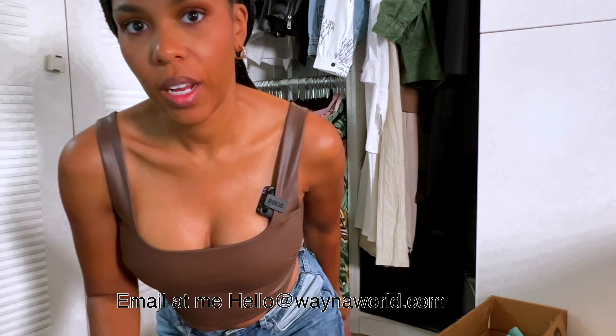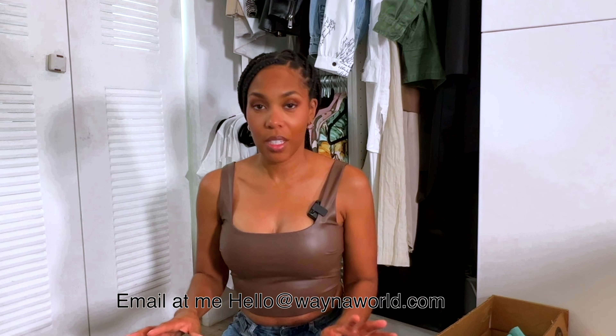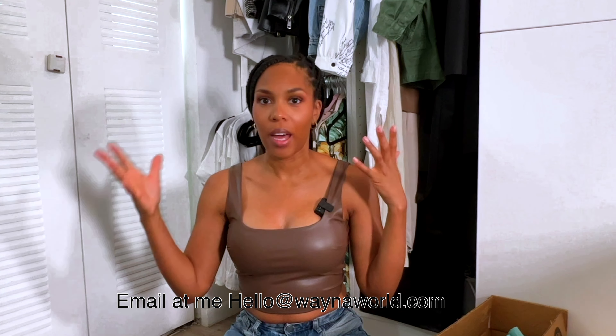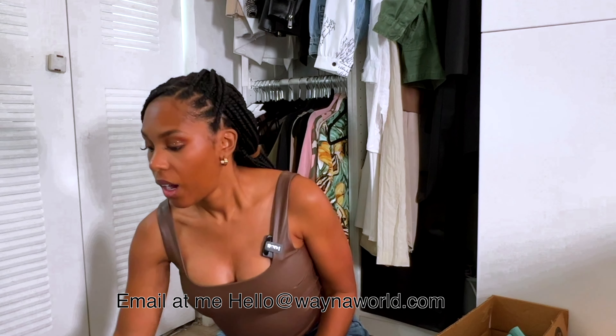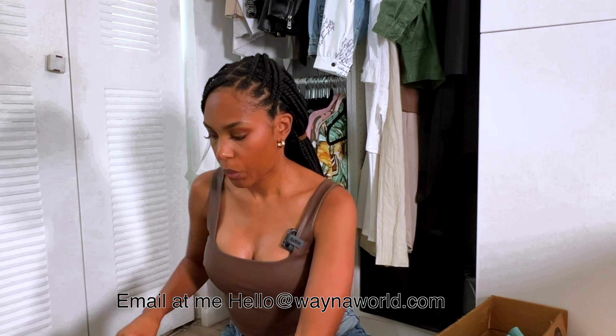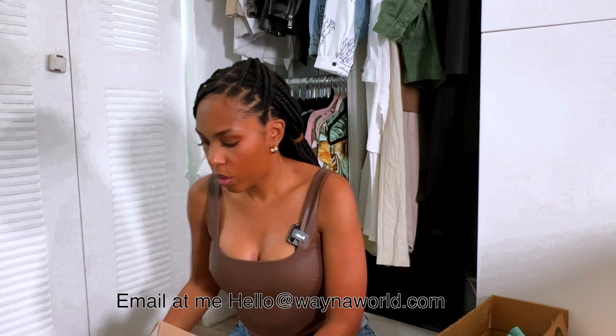Hey, welcome back to my channel! I'm trying to get rid of some decor — and when I say some, I mean a lot. I'm going to be selling some more boxes. I know, when is it going to end? All right, so box A is going to be...